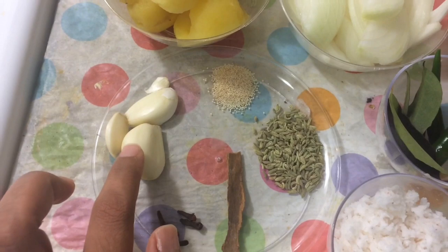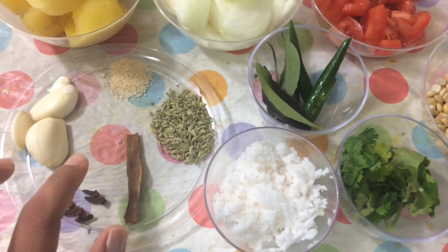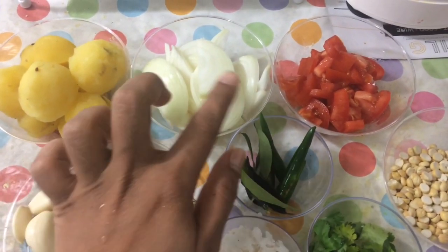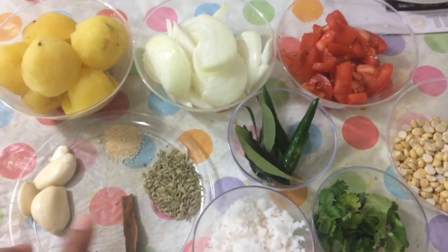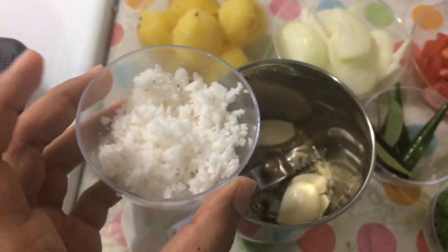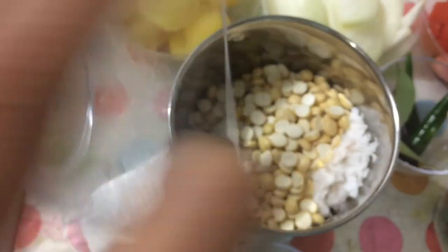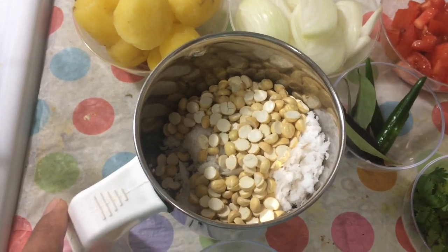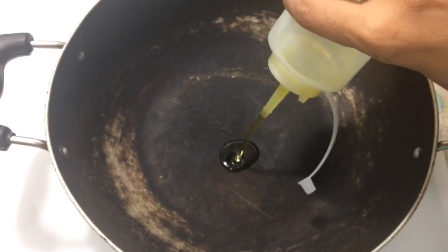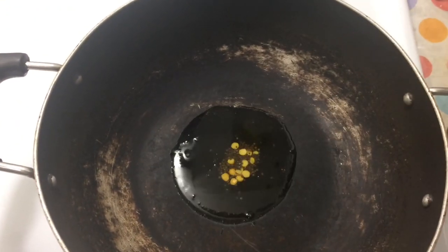Mix it in the pot. Let's mix it in a mix. You can put the leaves with a mix. Then you can put the leaves with a mix. Put the leaves in a mix. Now put the leaves with a mix. Just mix them up.